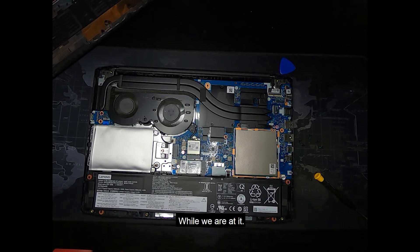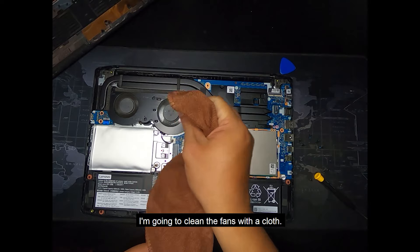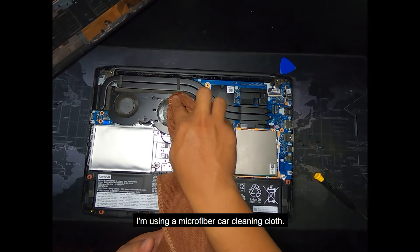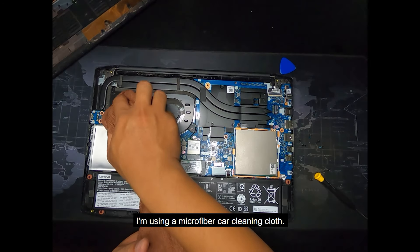While we are at it, I'm going to clean the fans with a cloth — actually I'm going to use a microfiber car cleaning cloth.